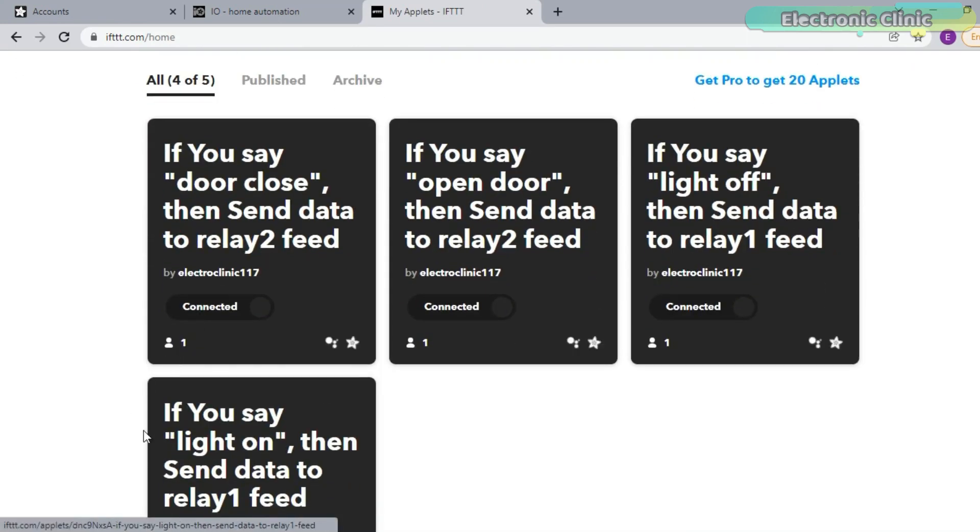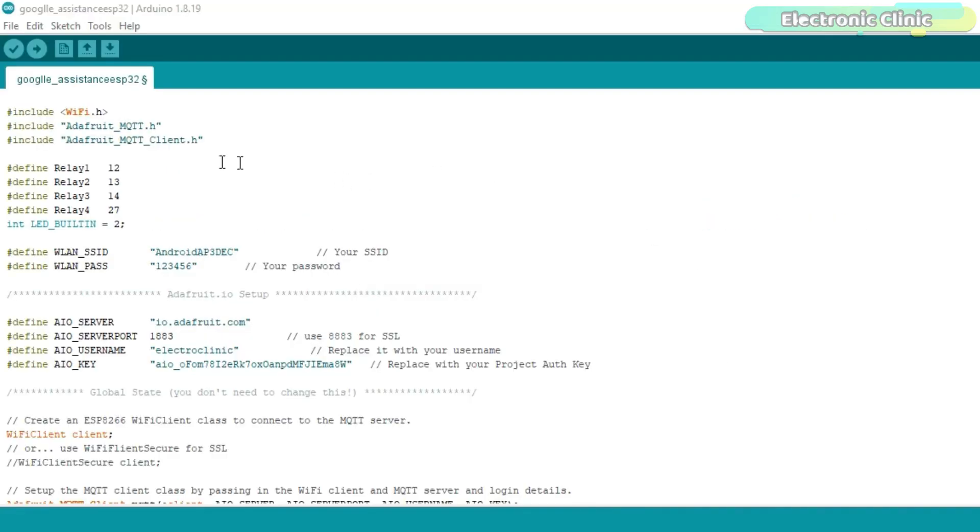All four applets are ready. Now let's take a look at the programming. Before you start the programming,